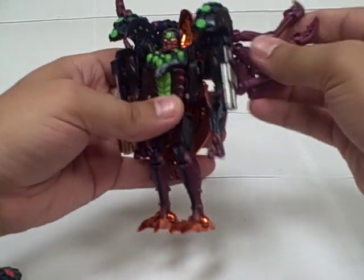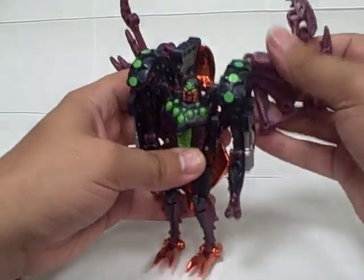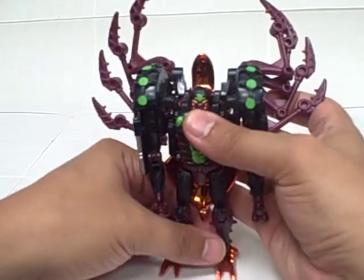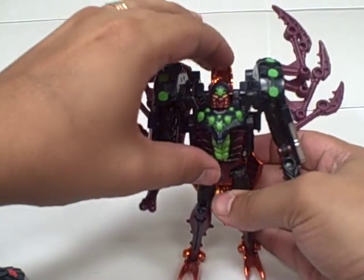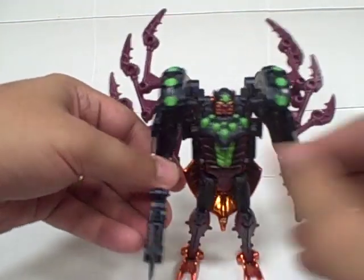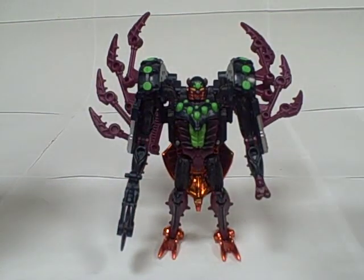And then you're free to pose the legs however you see fit. On the back side, I usually put them sticking up like they often were on the show. And you can flip this down a little further if you'd like as well. And then you can hold the saw blade as a weapon. And there you have Transmetal Tarantulas.